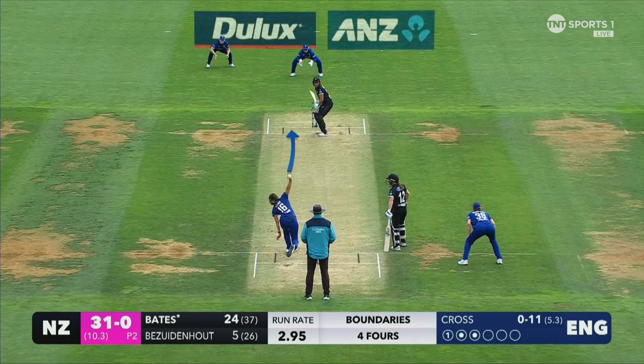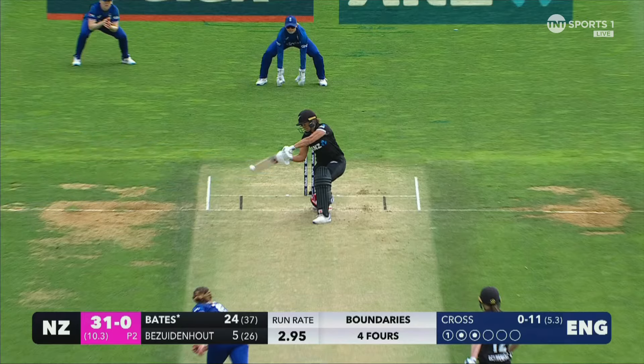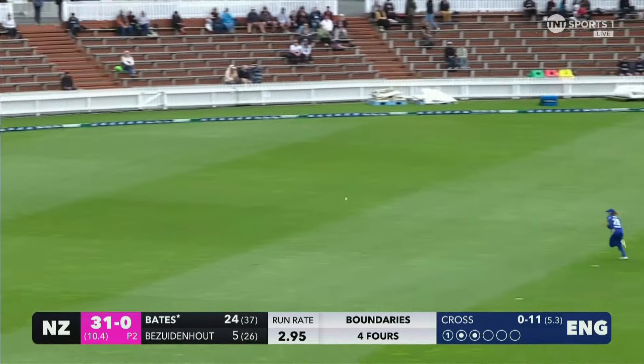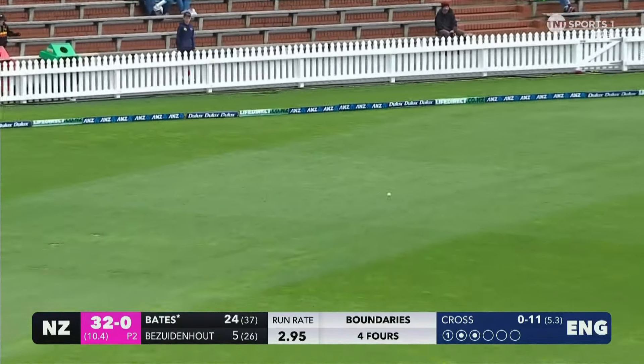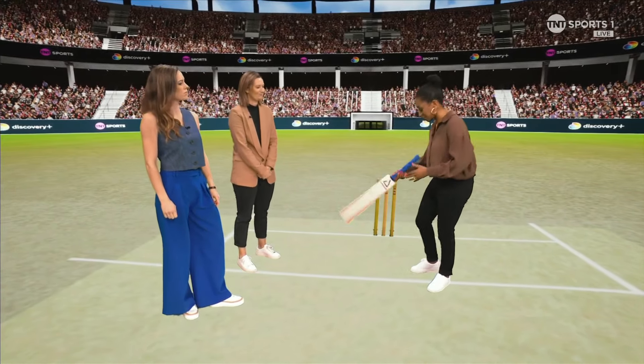Here's another example. The ball's getting wider, and what it will do is shape away towards the slips. And instead of trying to hit too straight, you let it come to you and hit what you call square of the wicket, right behind point. So that's when it's working well, and I just wanted to break down what it looks like in simple terms.